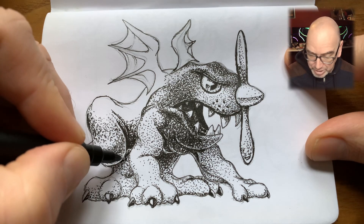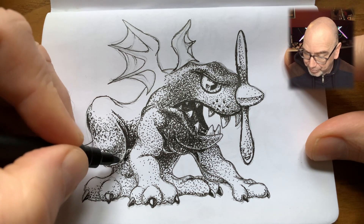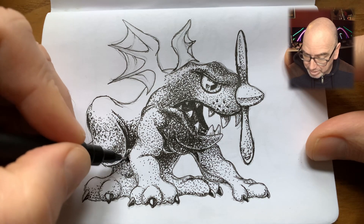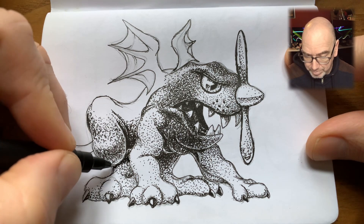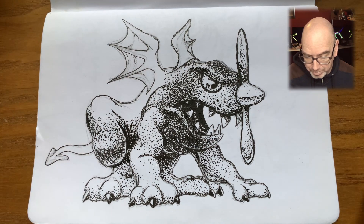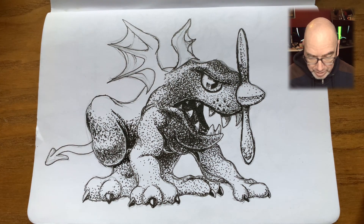Here I've realized we need to go a lot darker, so bringing back the 0.3 millimeter pen.